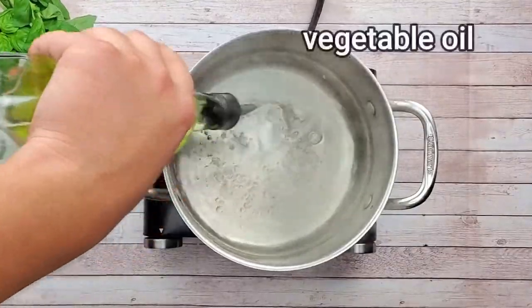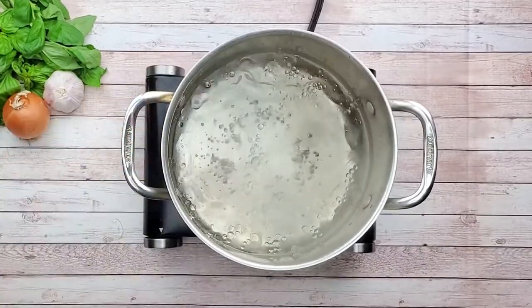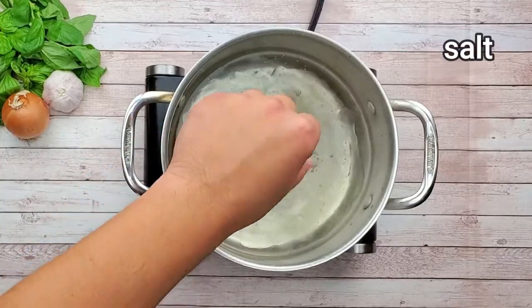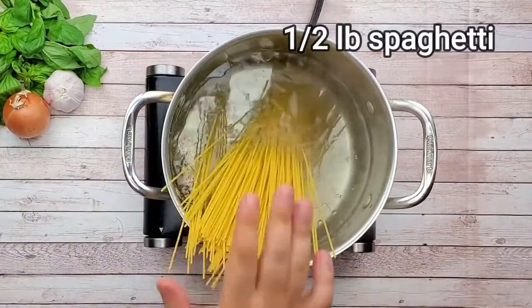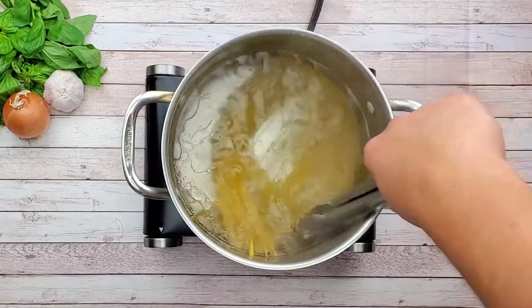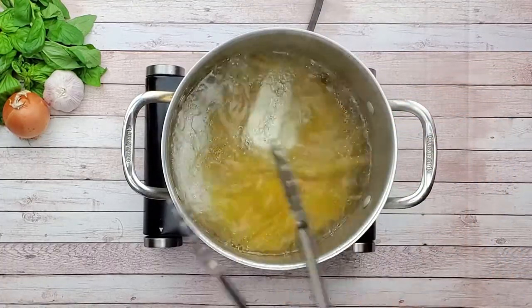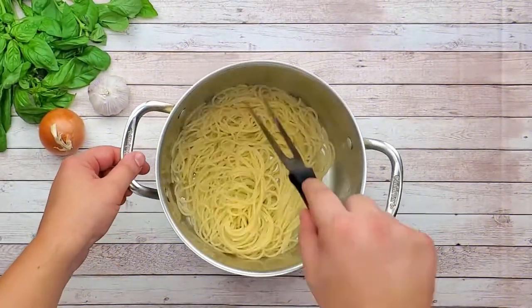While the chicken is in the oven, I will cook spaghetti. In a pot with boiling water, add vegetable oil and season it with salt. Put in the spaghetti and cook for about 10 minutes until al dente. Drain the water, but leave half a cup of the pasta water.